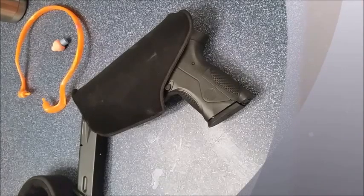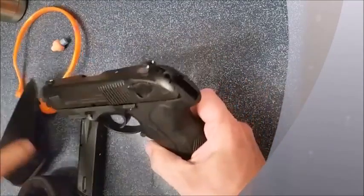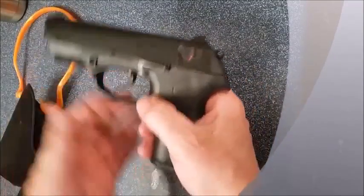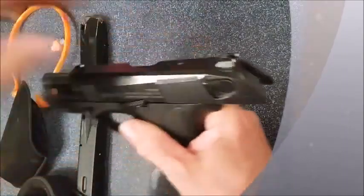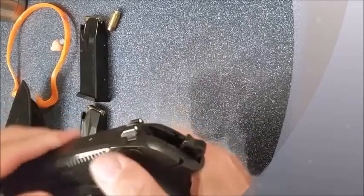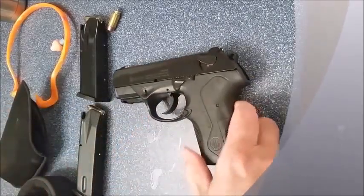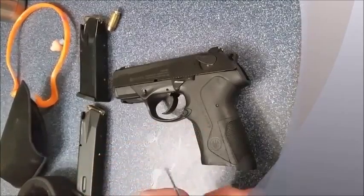Quick video to show you how to switch the sides of your mag release button. Let's do a safety check — loaded and loaded. Now we have an empty magazine and empty chamber. First thing you want to do is use either a little tiny punch, a paper clip, or in my case I'm going to be using a tiny little pocket screwdriver.